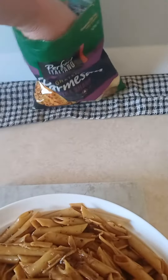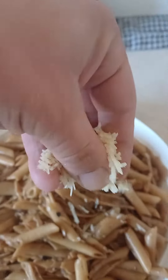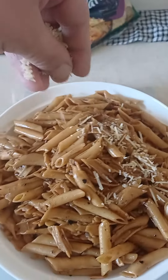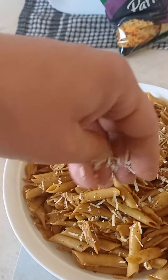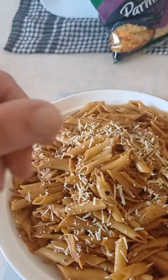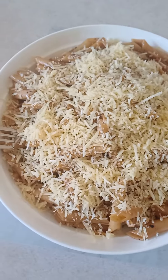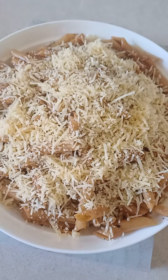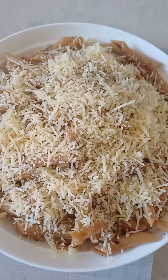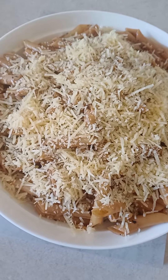I'm gonna make more, but I like too much brown and cheese — oh my gosh, this is gonna be my dinner. Leftovers for dinner. Kiss Kitchen, bon appétit! Thank you guys for watching, see you later.